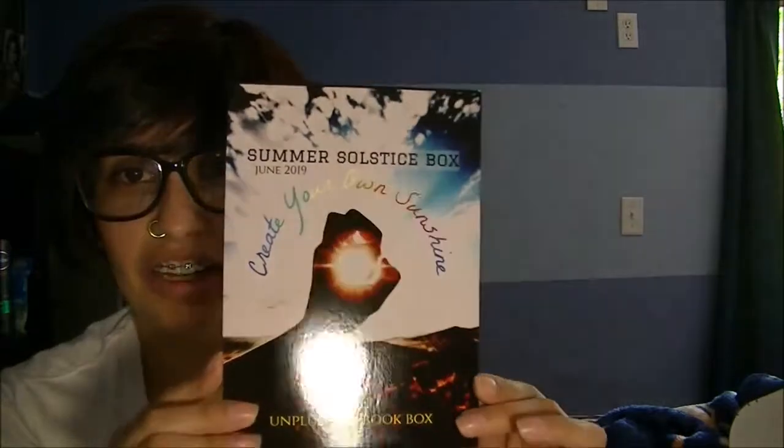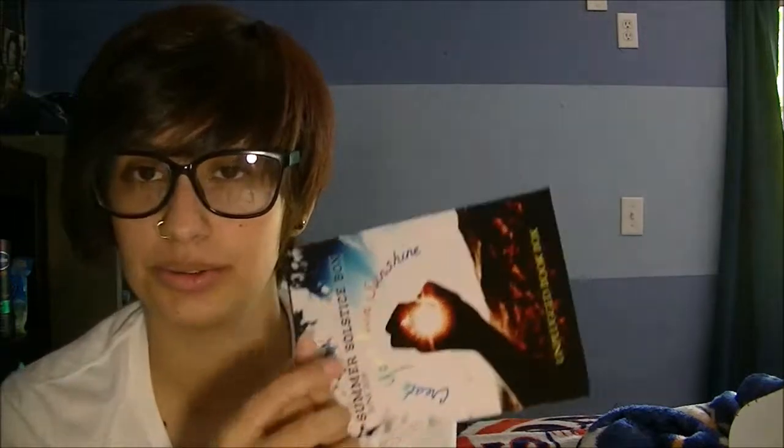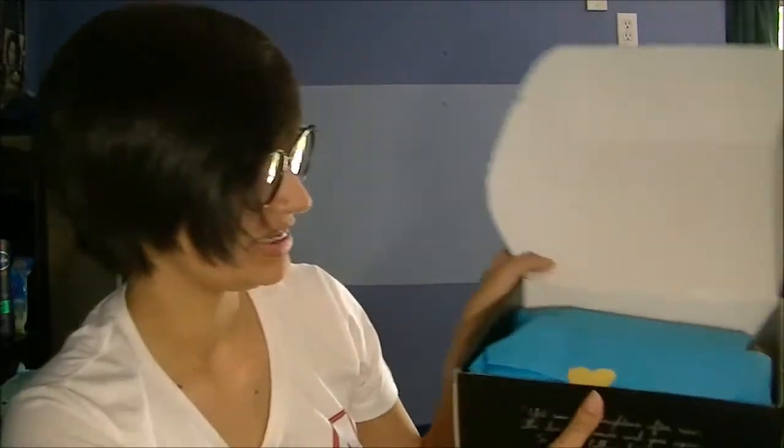I will leave everything linked down below so you guys can check it out if you want one yourself. The theme is 'Create Your Own Sunshine' and you get a little card like this, and in the back it tells you what you got in the box — I will not look at it.